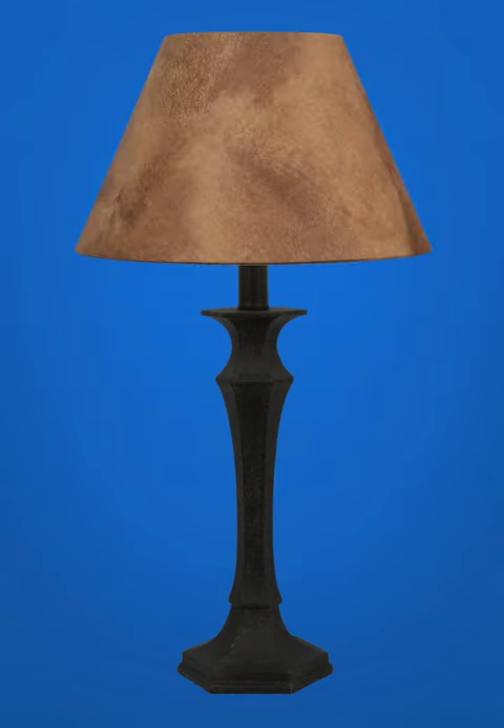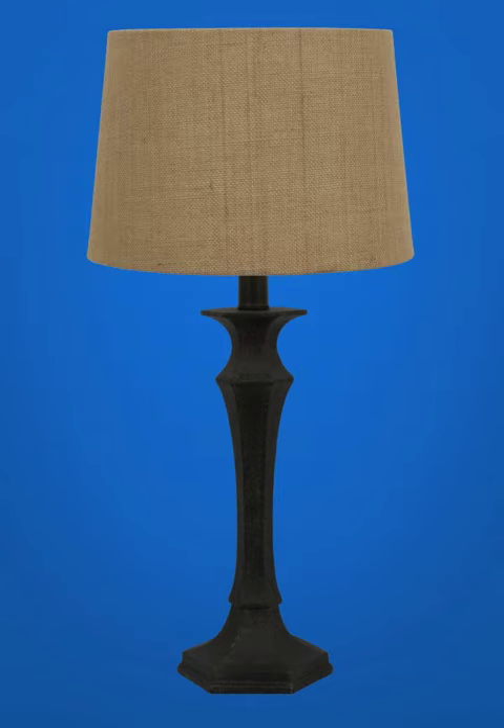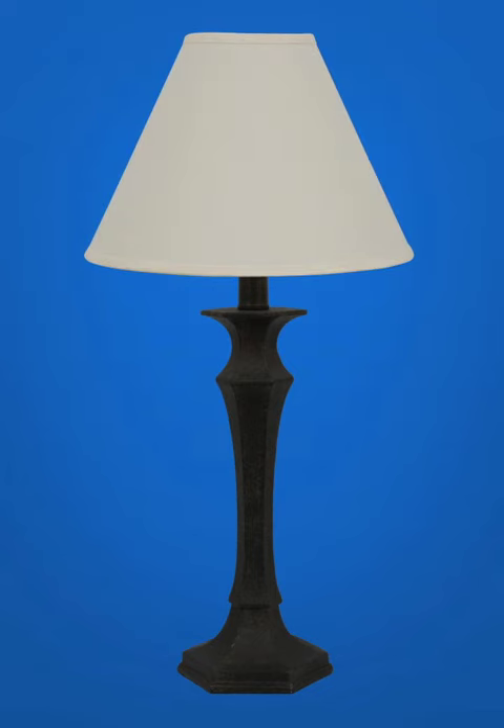The faux leather hardback table shade, the tan burlap hardback table shade, or the linen hardback table shade. Thanks for shopping at Meijer.